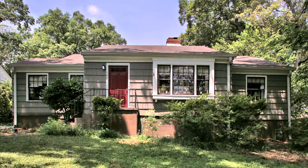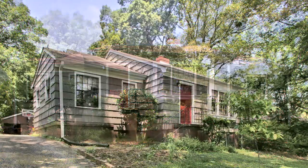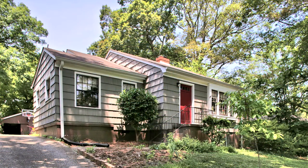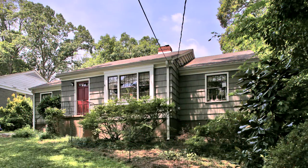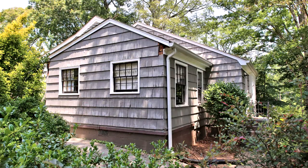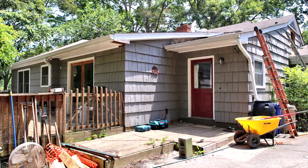I'm Rowan Carlson with Archetype Design Build. We're doing a second floor renovation — we're tearing off the roof completely and adding a second story, as well as expanding off the front and adding a couple of new front porches. From start to finish, it should be about five months before they can move in and start using the space.